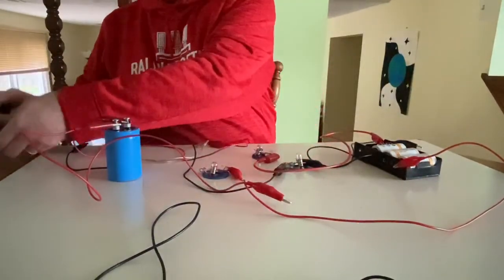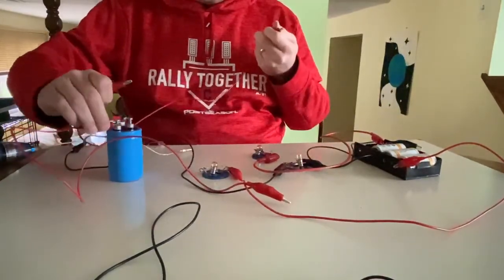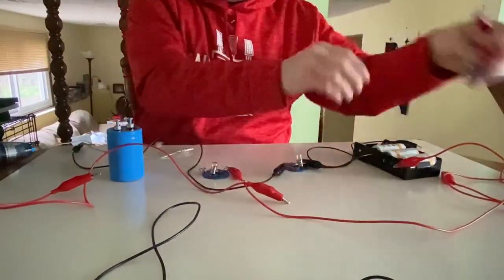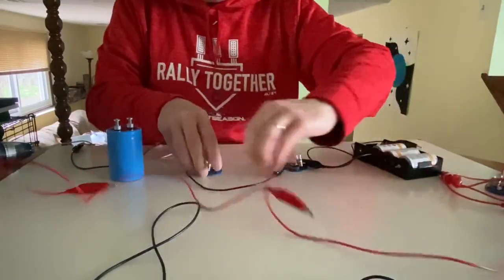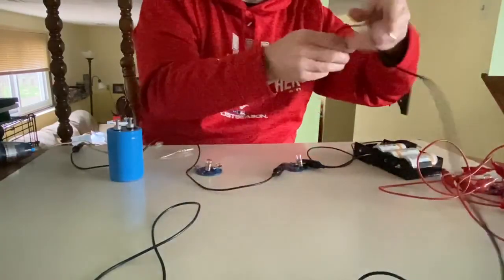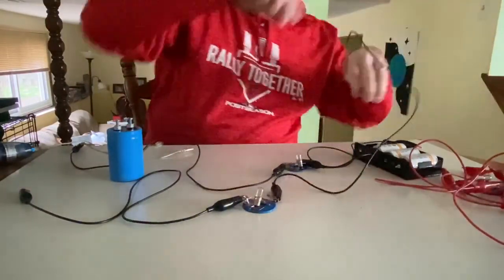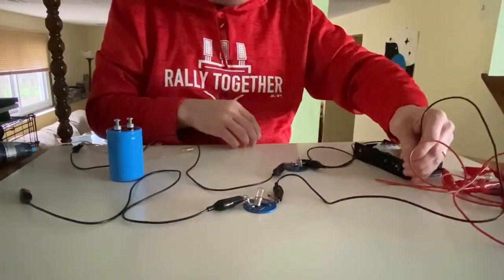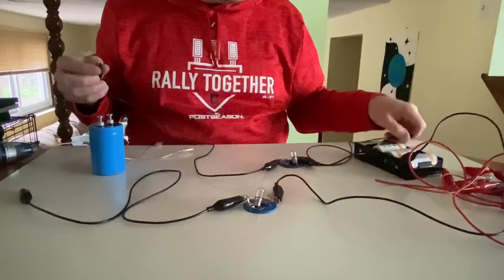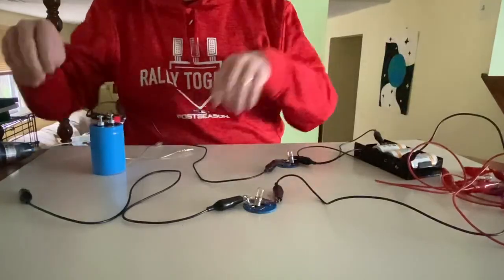Now let's try what happens if I repeat this exact same experiment but discharge after charging through the long bulbs. You can go ahead and make a prediction. We know the long bulbs glowed for a longer amount of time, but we also saw that for discharging it didn't matter whether it had charged through round or long bulbs. So I think this is going to be interesting.